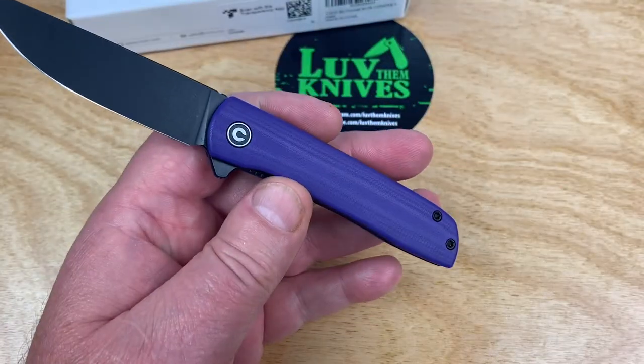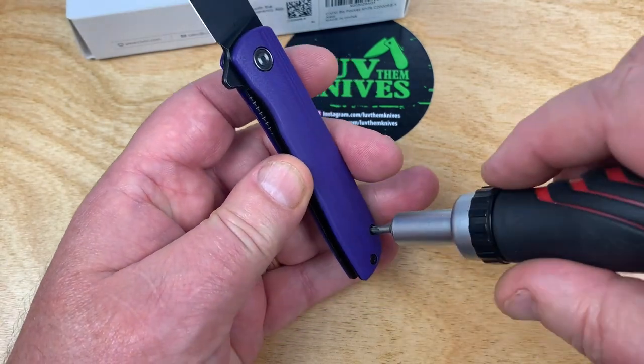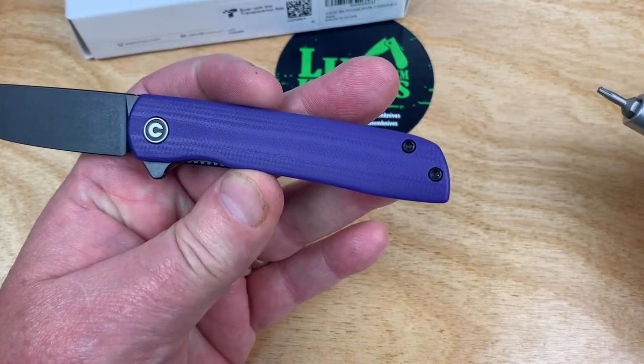And even though it's a tenancy knife, she's still got number eight hardware in there.